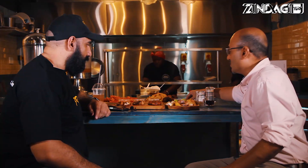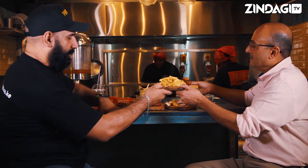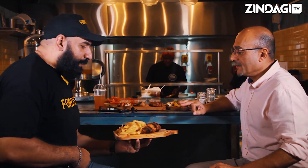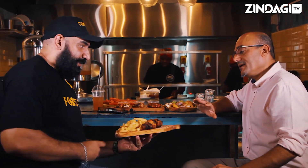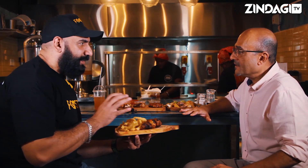I'll start off with the mushroom skewers. A lot of vegetarians enjoy these. These are perfect protein — I'm a big fan of mushrooms, let me tell you that. This is my lunch favorite. I like the nice simple garlic mushrooms.